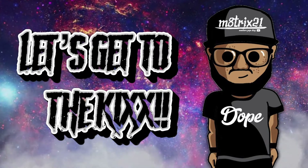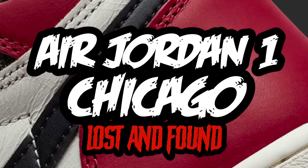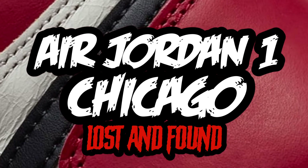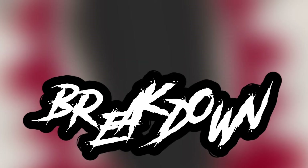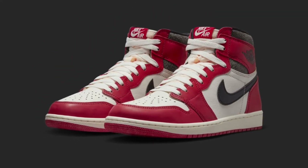Let's get to the kicks! Today we're going to take a look at the Air Jordan 1 Chicago, also known as Lost and Found. This is Part 1 — the breakdown — where we actually break down the sneaker and go over all the details of it.